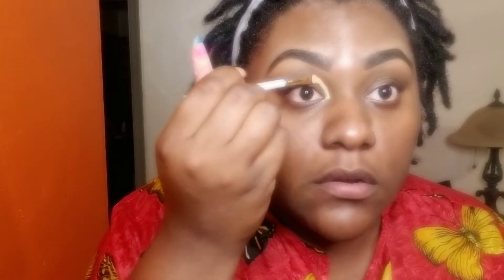Last time I took the base a little too far, so I'm going to follow that natural line that we all have and put it right there. Then I'm going to brush it out.